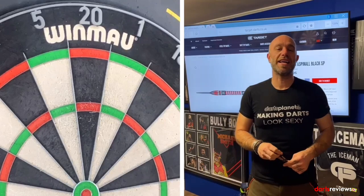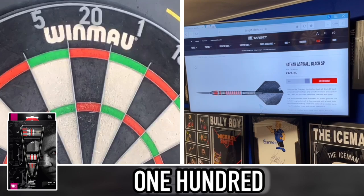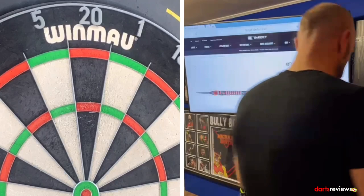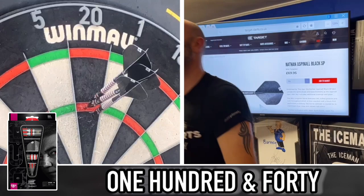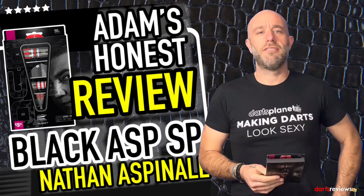Alright guys, time for a quick 9-dart throw with the Nathan Aspinall darts. Scores: 100, 100, then 41 — couldn't do anything about that, the first one had gone low. Then 140. One more half — another flicker, 45.